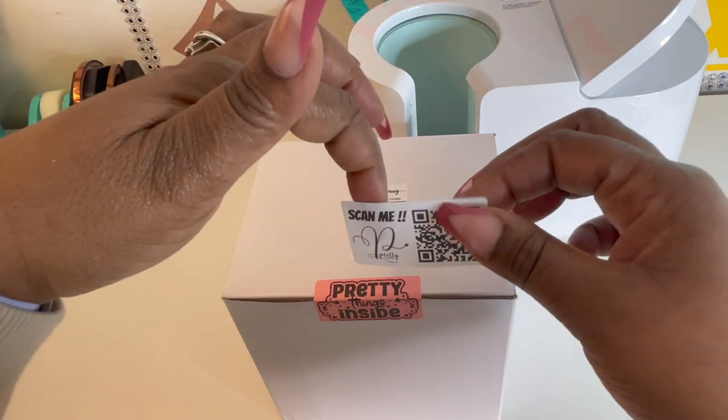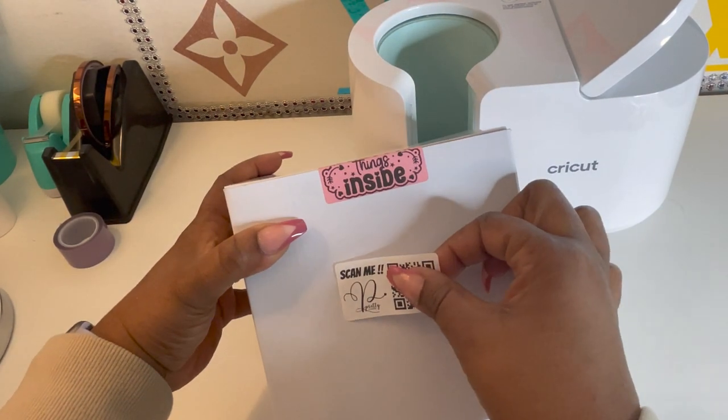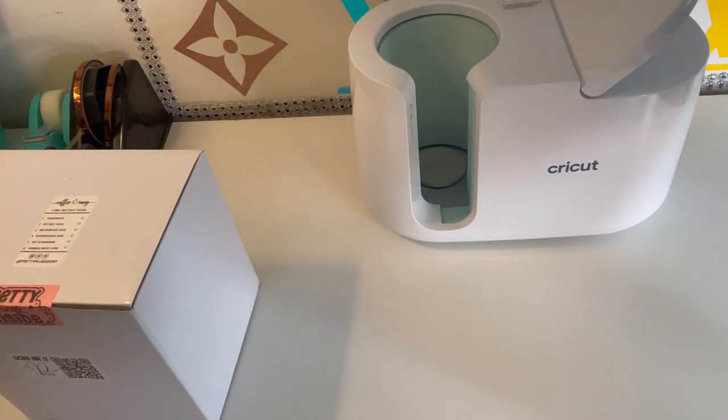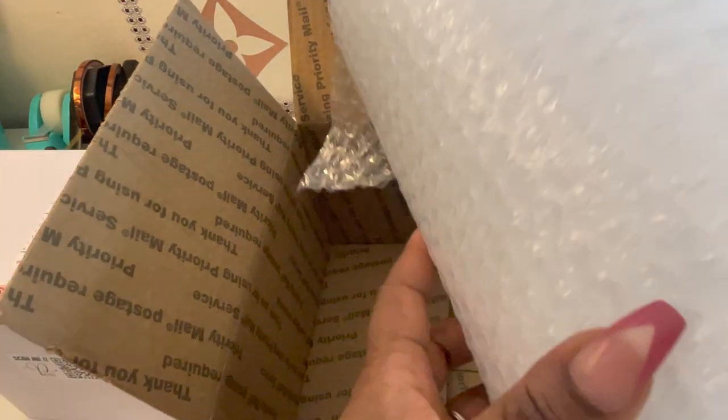I'm going to put it in here and get some bubble wrap so it can kind of fit on the sides.